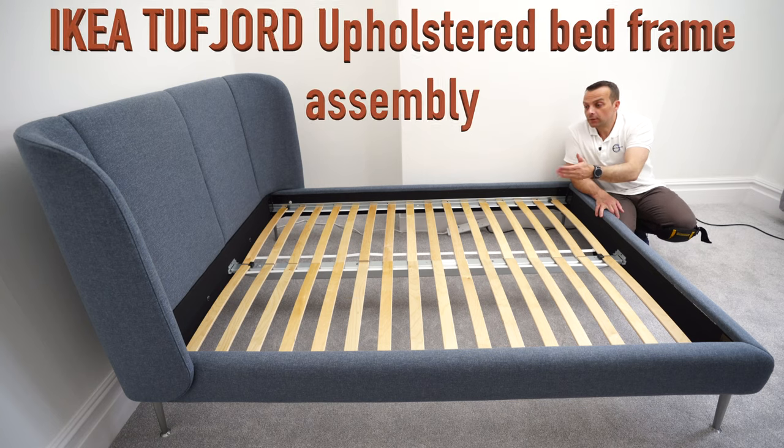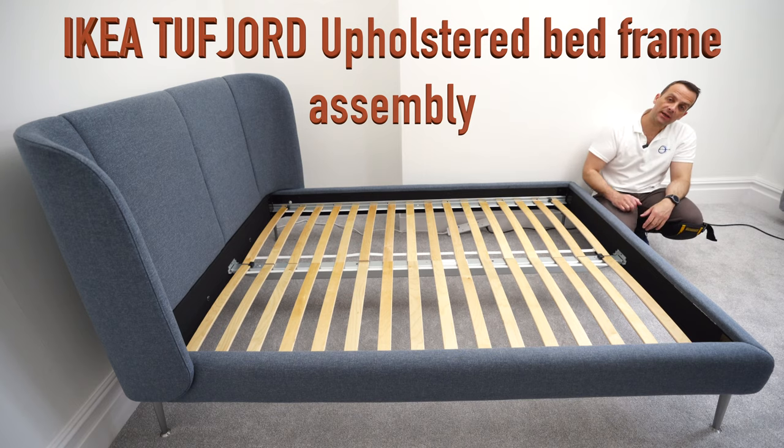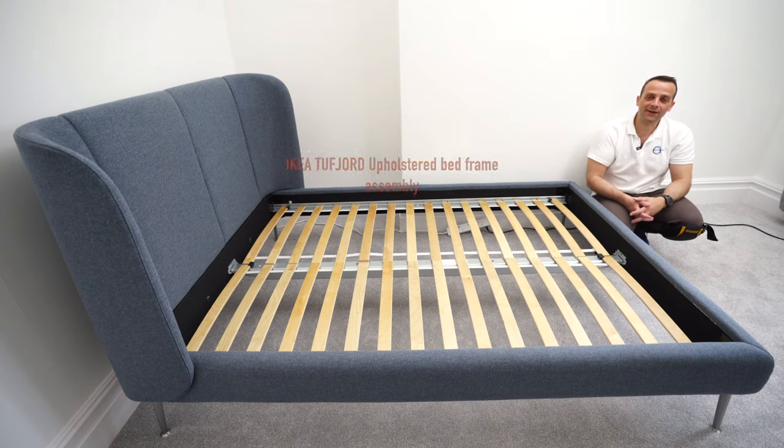And this is it — the IKEA Tovefjord double bed. I hope you enjoyed it. If you did, thumbs up and subscribe to the channel as always — you will have made my day. See you in my next one very soon. Thank you for watching. Have a fantastic day.